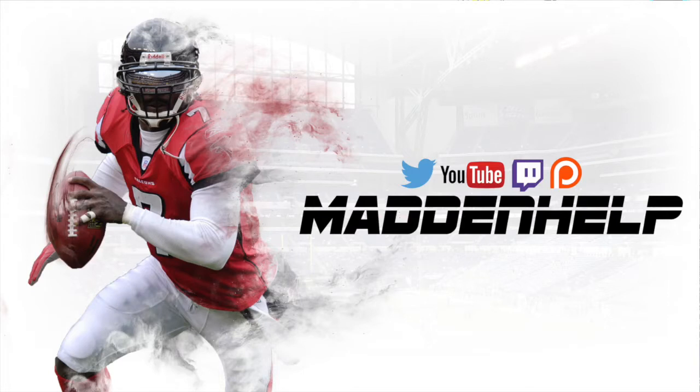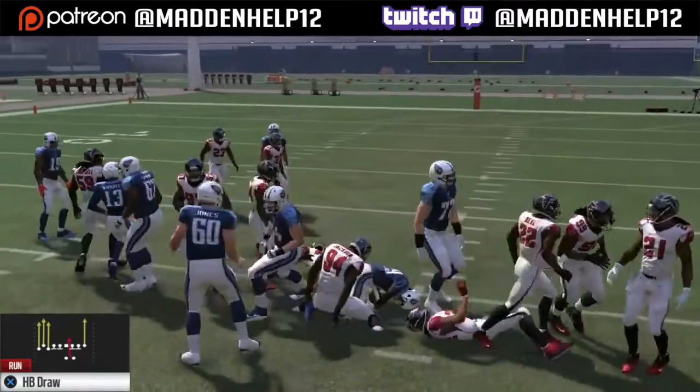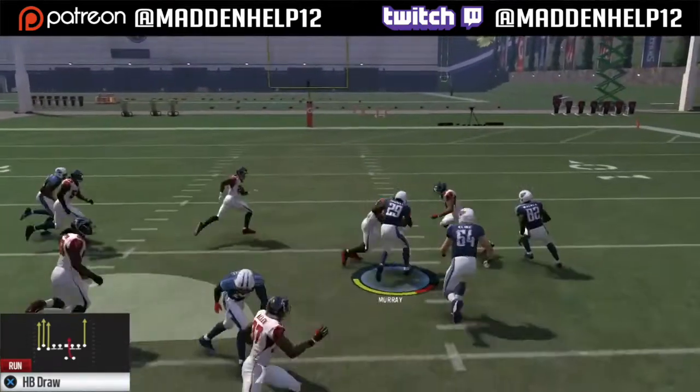The draws are really good this year because of the way the safeties play the run fits out of cover 4 or cover 2 invert. The safeties play the run fits, but in the halfback draw the safeties do not.